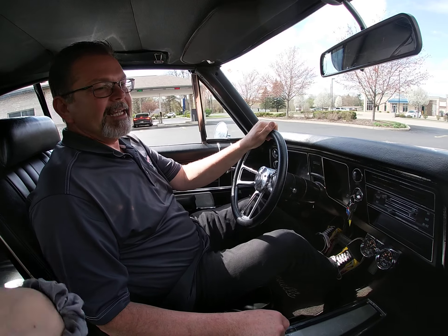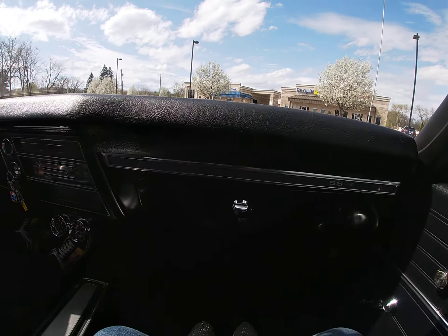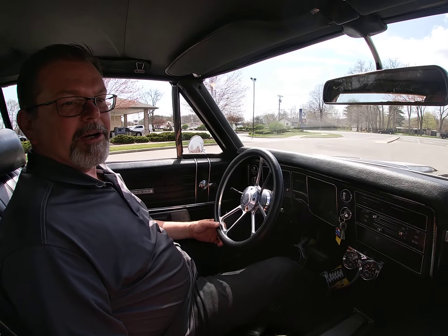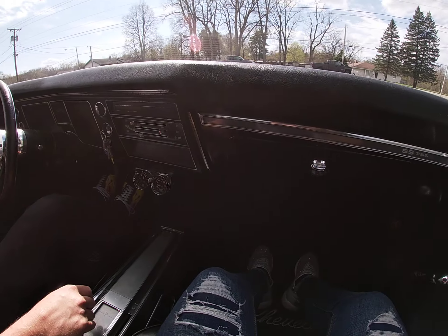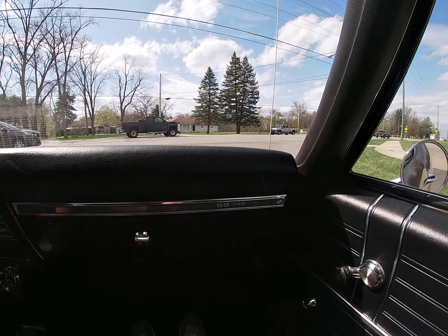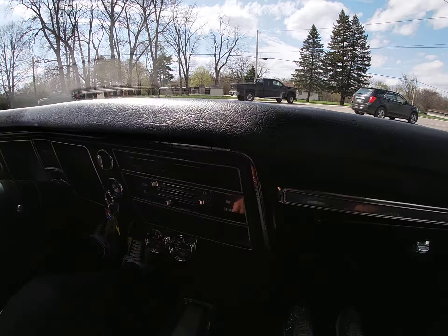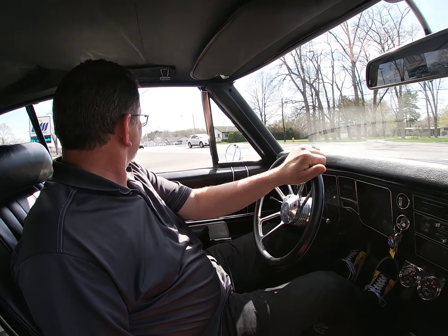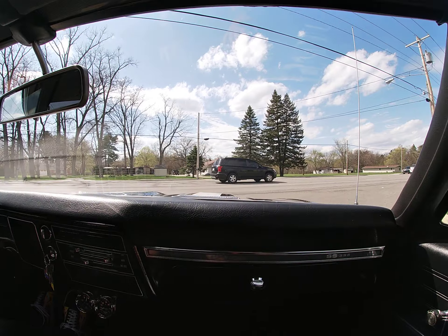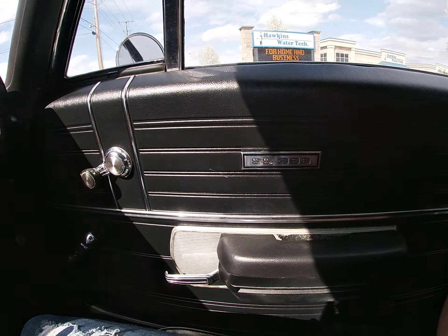Today we're test driving a 1968 Chevrolet Chevelle. This particular style has been done up as a Yenko clone or tribute — it's black with black interior, white Yenko stripes and decals, and aftermarket torque thrust wheels. It's a very stunning car on the outside; the paint is excellent, shines nicely, with very little to no orange peel.